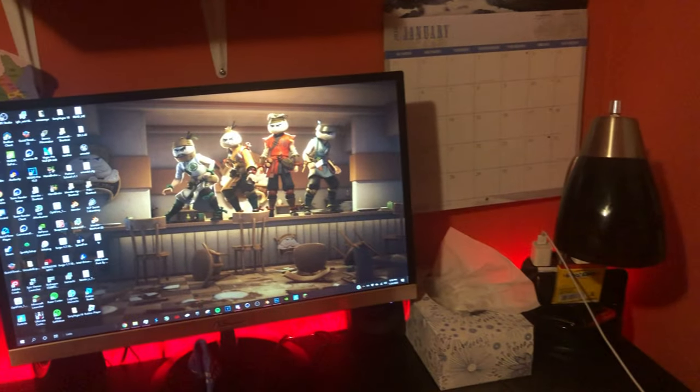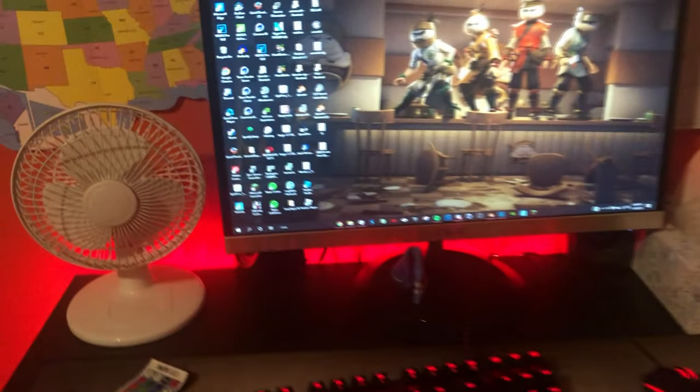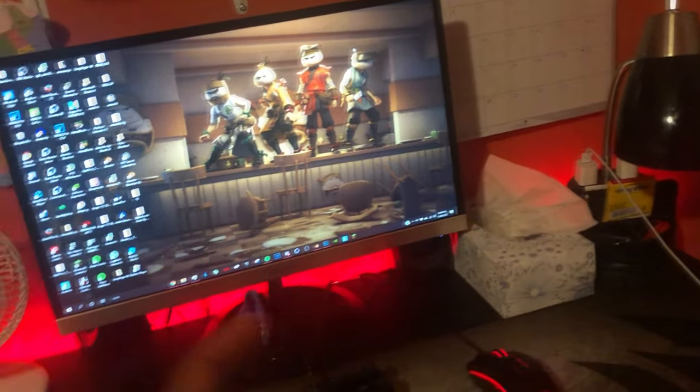It's like less efficient working with one monitor because you have to keep switching tabs and stuff when you want to edit videos or do other stuff. So I got another monitor — one for gaming or editing, and the other one for other stuff, or just to multitask. So yeah, that's why I ordered another monitor.